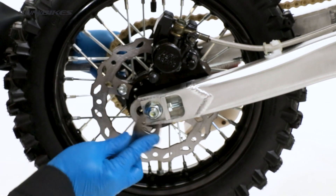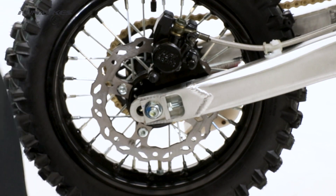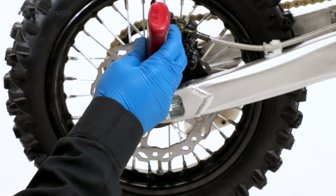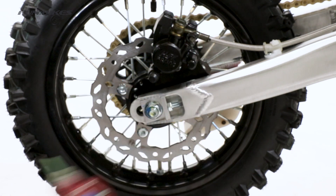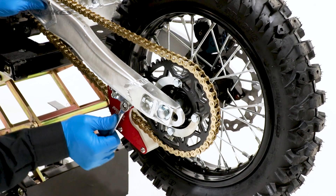Using a 17 and 19 spanner, check the rear axle is tight and apply stud lock. Using a 10 spanner, check your chain guard is tight and apply stud lock.